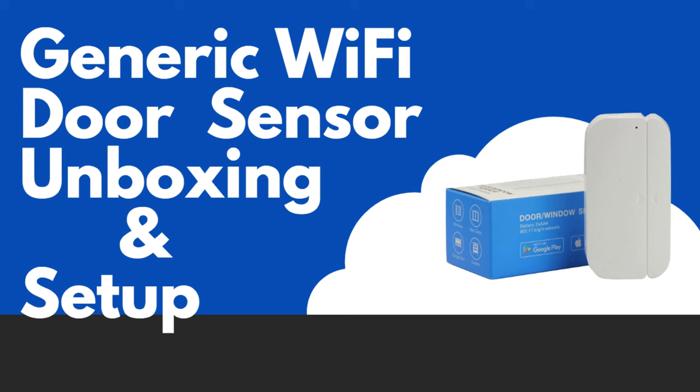In this video I will be doing an unboxing of the sensor as well as basic setup and going over what I plan on using the sensor for. The reason I picked this sensor was because it looked very similar to some Z-Wave sensors that I purchased from Monoprice and I had a suspicion that they were probably made by the same manufacturer.